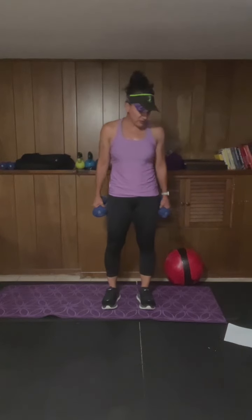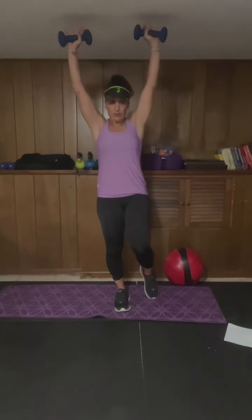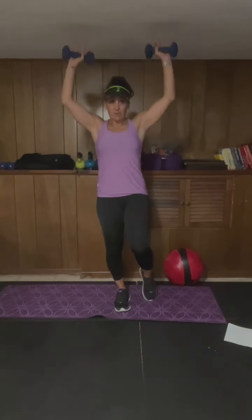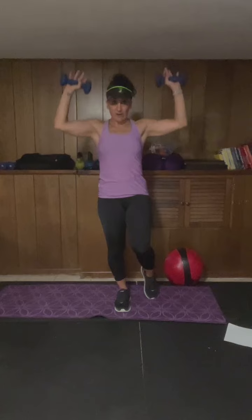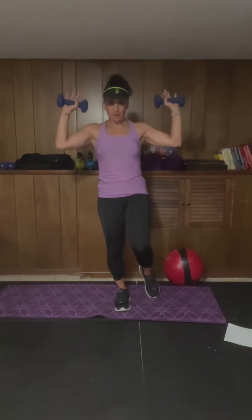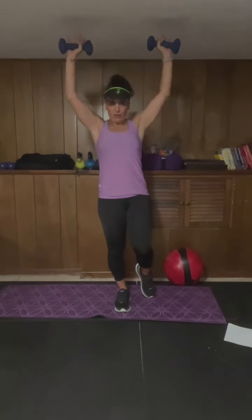Feel that stretch. We're gonna switch it into overhead press — standing on one foot, you can toe-touch down if you need to. Belly button drawn in without holding your breath, working that core. Nice and slow on the way down too, don't just let those weights fall. We'll work the other foot on the next round — we're doing two rounds today, this is our micro workout.